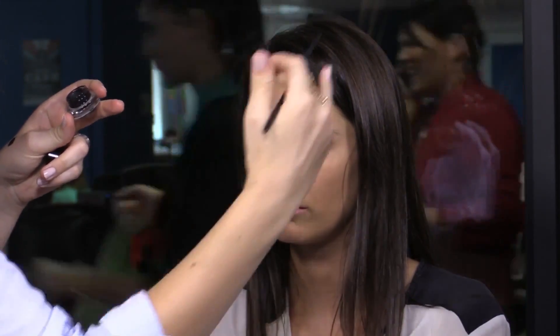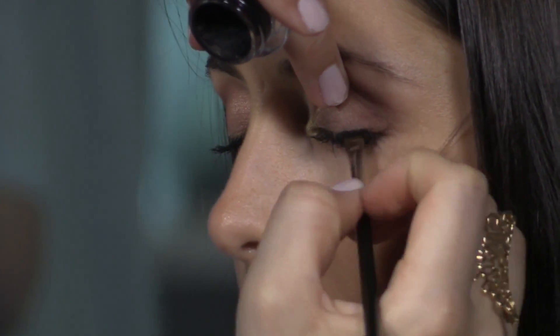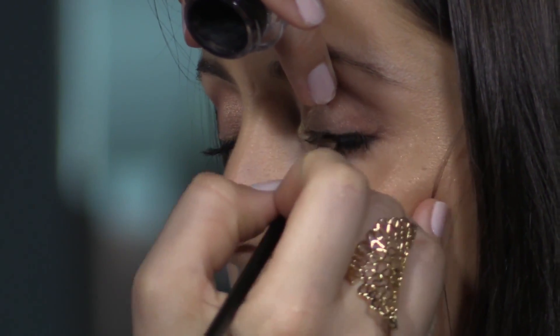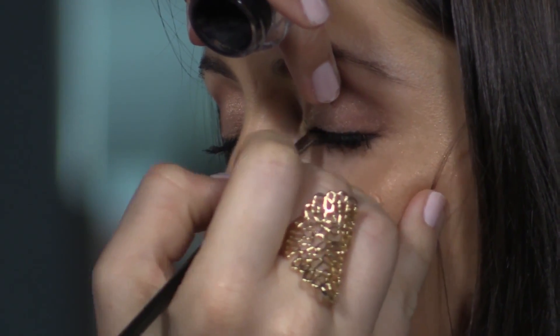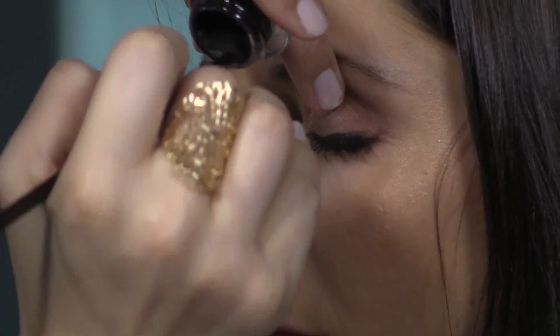Then for the liquid liner, I love using a gel liner and an angle brush. I find that it's a lot easier to control, where liquid liners sometimes have quite a big long wand or tip on the end and it can make it very difficult. With this, we can start doing a small, thin little line and then from there we can start building it up.